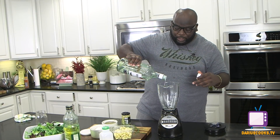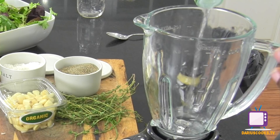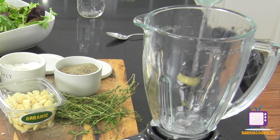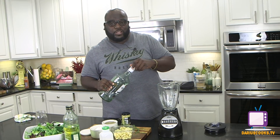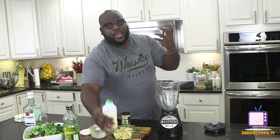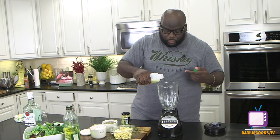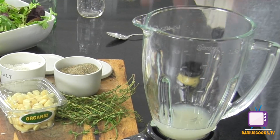So into a blender, I'm going to throw in some white rum. Now if you've got the golden rum, use that — dark rum, use that — I just got the white rum laying around. It doesn't matter, it's all going to be delicious. So there's the rum and then the lime, which really goes well together. So fresh squeezed lime juice.